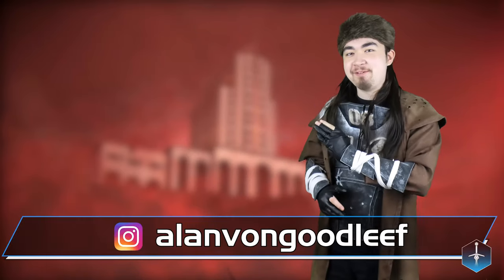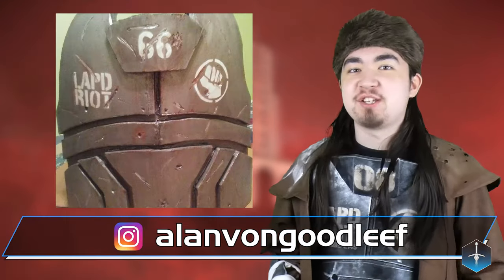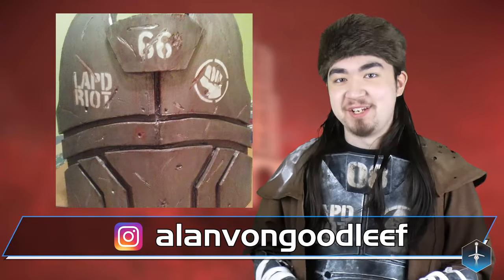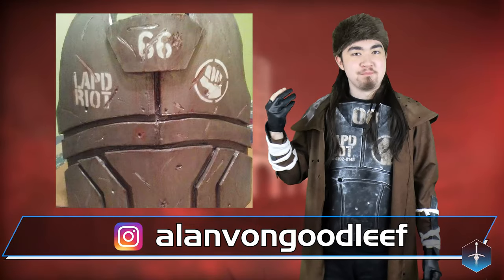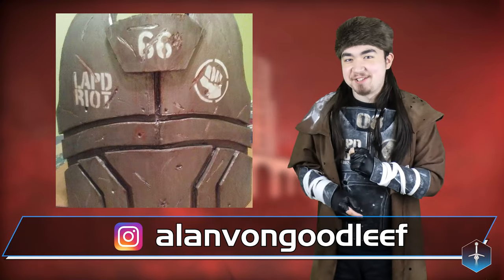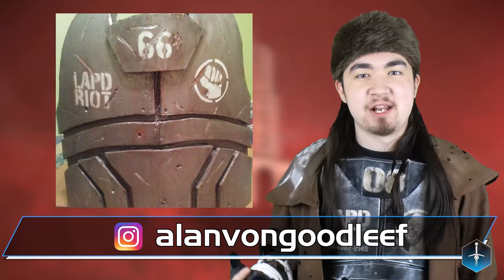I just want to give a quick shout out to my boy Alan Von Goodleaf for his utterly badass version of this armor. I especially like the fact that he changed the number on the throat card to be different from what you see in the vanilla game — that just makes it yours, makes it unique. I love that. The bullet holes and the machete cuts are a nice touch too, makes it look like it's seen a lot of action. Very nicely done, man. Super proud of you, and I would really like to see you make the whole cosplay.